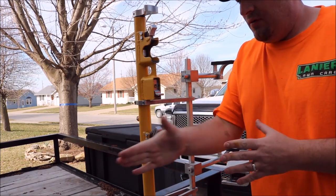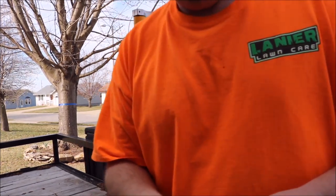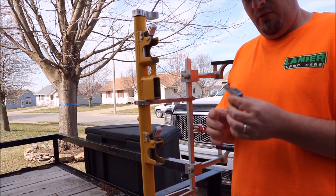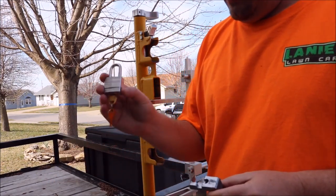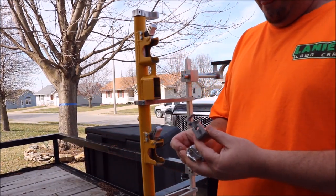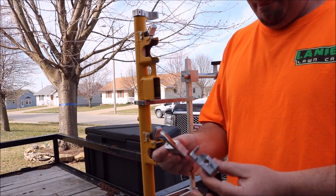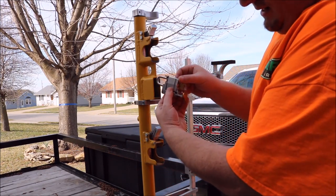Now we're going to go over why I have so many locks. If you read the instruction manual for this rack, it says to pick a number 3 Master Lock. So here I have a number 3 Master Lock. We're going to unlock it, install it, and put it in.